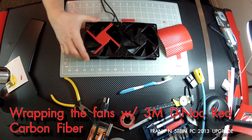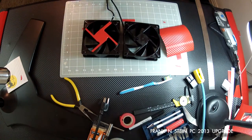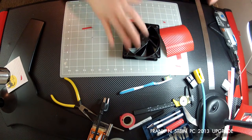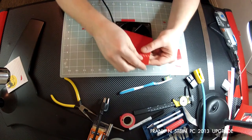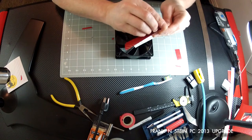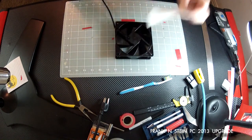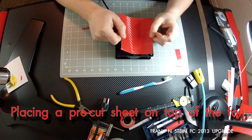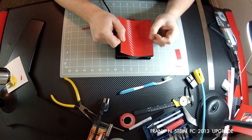Today we're going to make the fan on the right look like the fan on the left. I'm going to start out by taking a pre-cut sheet of red 3M DI-NOC fiber that I've already cut out. I'm going to take it off and place it on the fan. Now the thing is, I'm not going to really press it down.